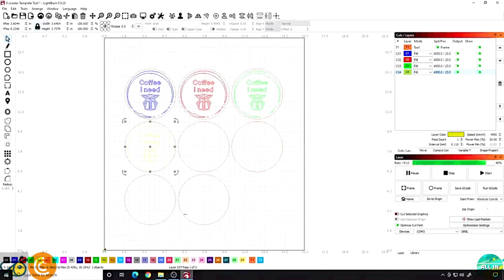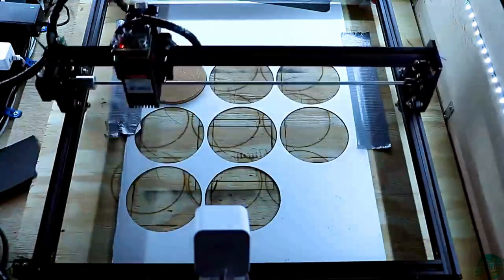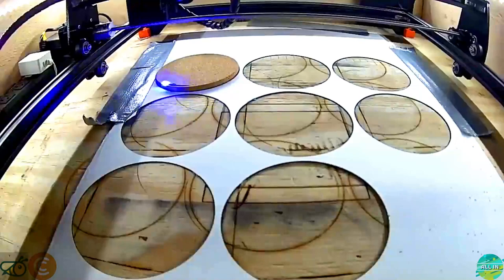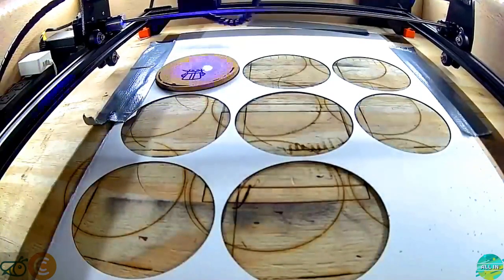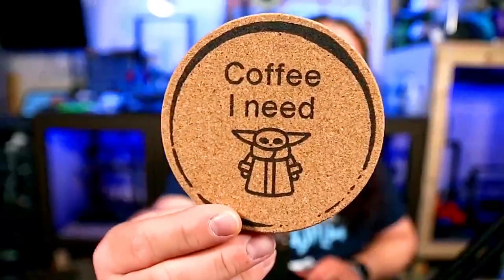You can take another file and make another four coasters here if you wanted to. In this case I'm just going to make one to show you. I'm going to put a coaster in our template and then hit the burn button. All I have to do now is hit my start button in LightBurn and you're actually going to see the laser go right to where it's supposed to go and start this burn. All right, that's it. We now have the Grogu — or Baby Yoda — 'I Need Coffee' coaster and it looks great. That's pretty awesome. I really love this. I'm going to throw it right here on my desk and set my water right on it just like that.